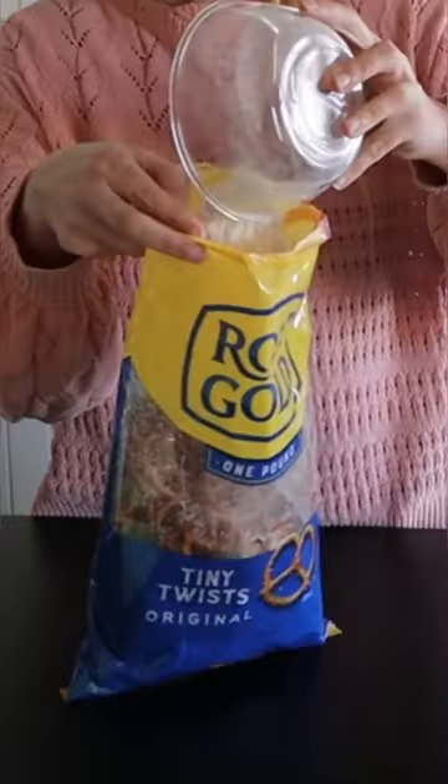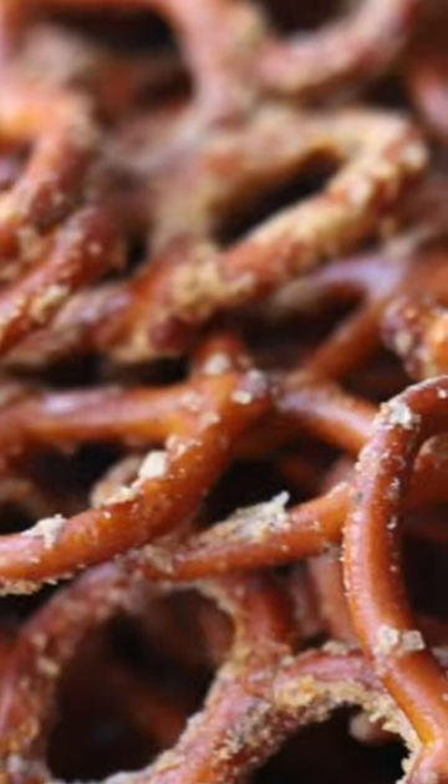Pour the butter into the pretzel bag and shake it up. Then add in that seasoning. Shake this up. We're gonna bake these and enjoy.